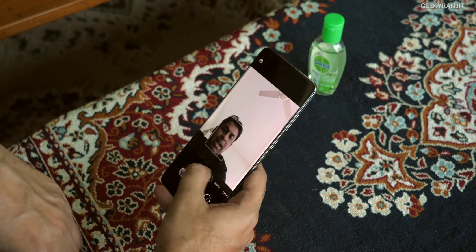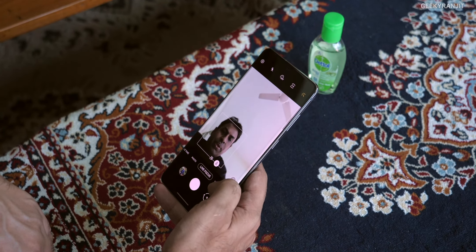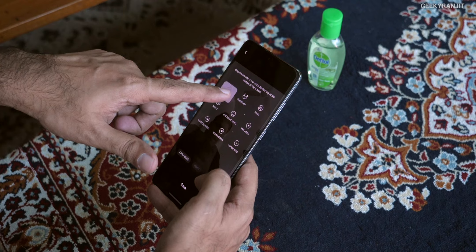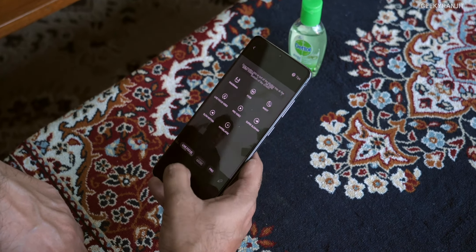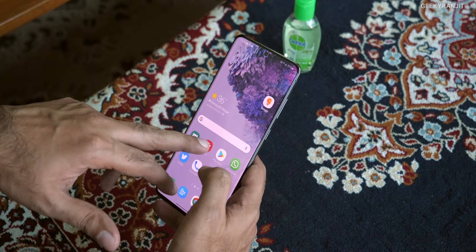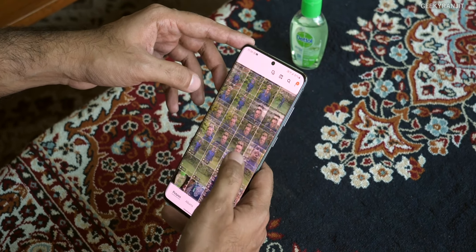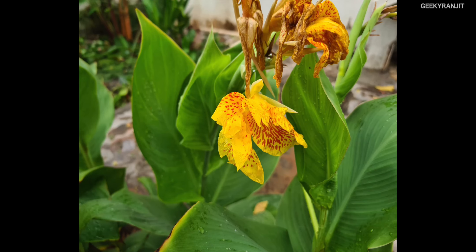I also noticed that even for the front-facing camera we have single take. We also have live focus and other modes over here — you can just drag them. For example, if you want the pro mode, you can drag it and keep it there, then hit save. That way you have quick access to those options. I like live focus so I did that, but single take is there too.